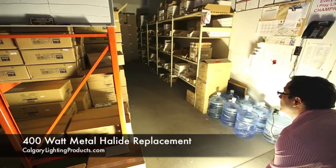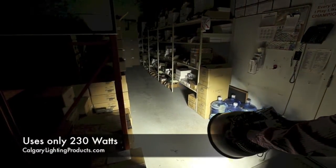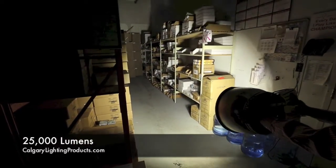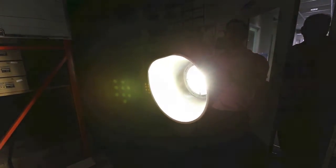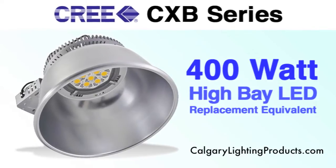It is a true 400 watt metal halide replacement unit. The unit consumes 230 watts. It produces 25,000 lumens, which is fantastic. The center beam power is very strong and it does perform as a one-for-one direct replacement for the 400 watt metal halide high bay.